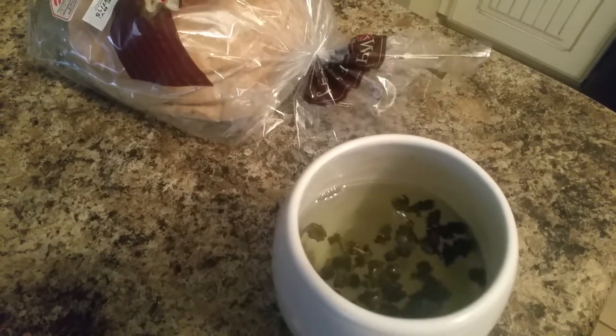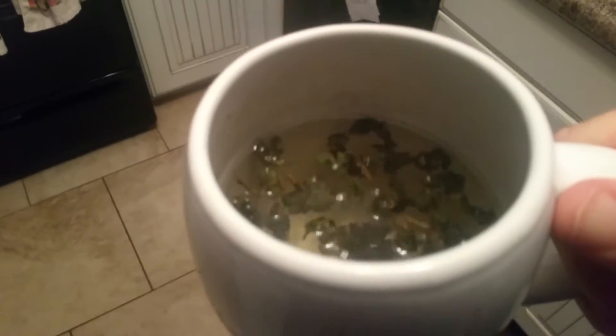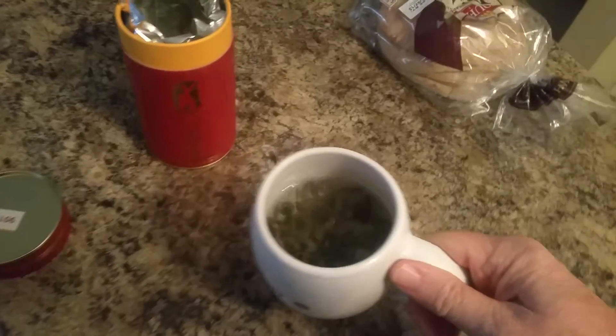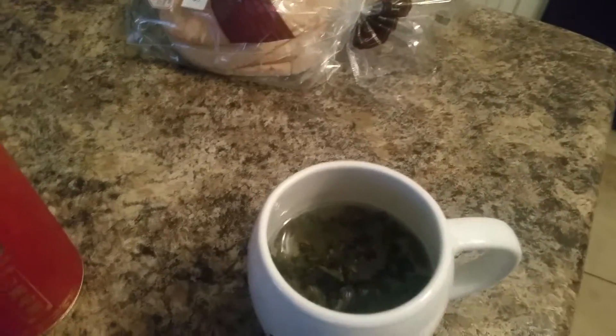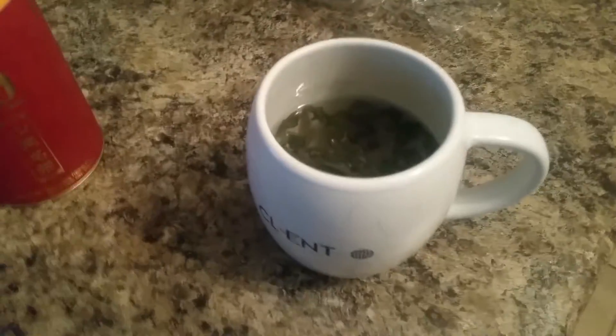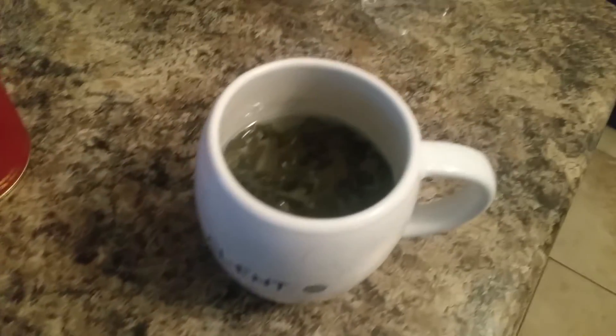There's my oolong tea starting to steep. The little balls are going in. I was trying to get some jasmine pearl, but the Chinese stores do not have jasmine pearl — they have jasmine — so I got oolong. We're gonna let that steep and that's what we're gonna have.